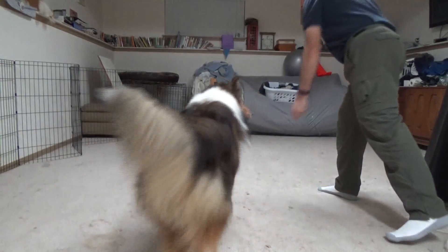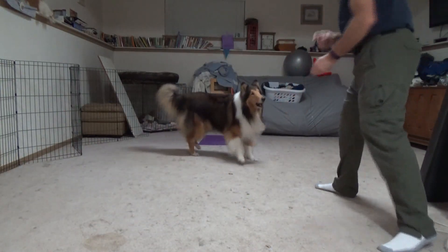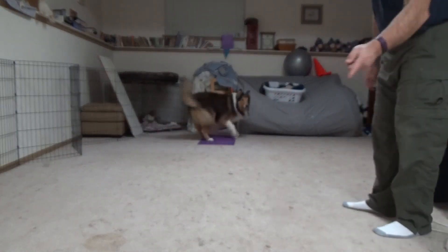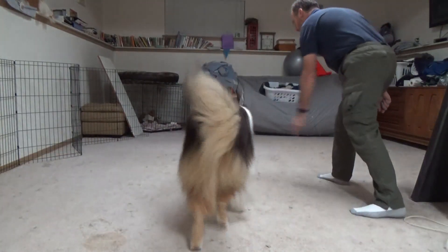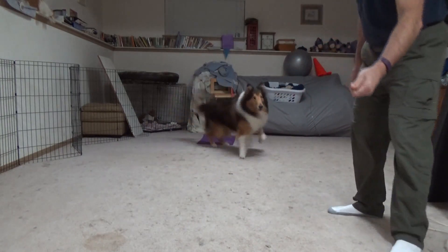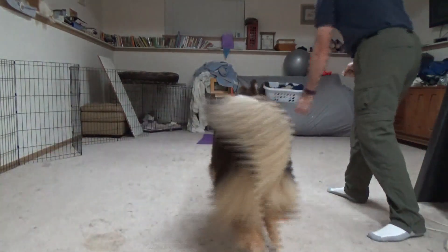Ready, go! Come on. Ready, go! Ready, go!